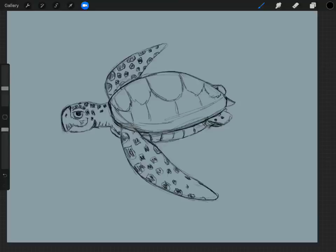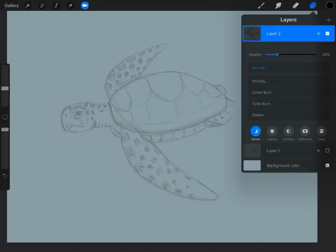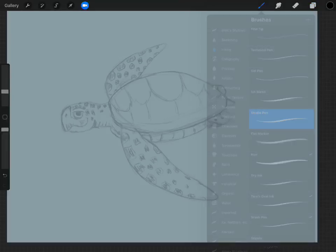Now we've got our sea turtle, and I can go through and add more detail or color. One of the advantages of digital is I can lower the opacity of this layer and add another layer and ink him in — use an ink brush instead of coloring — and see if I can really get some of these lines down the way I want them. Let's see how this looks.